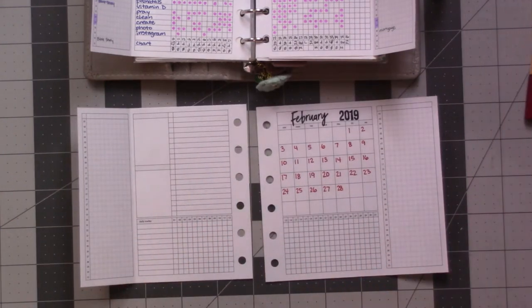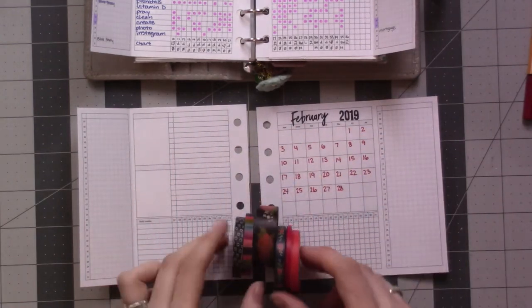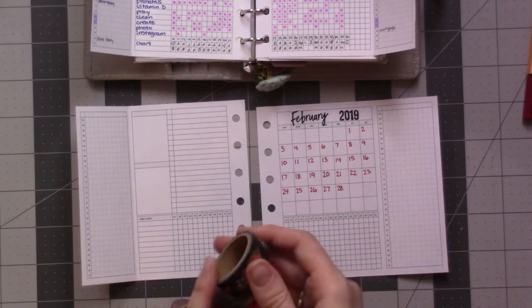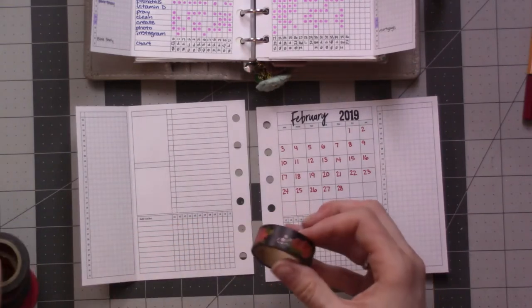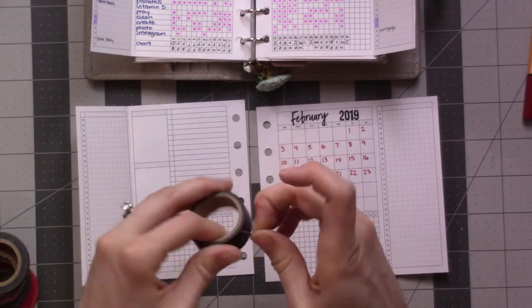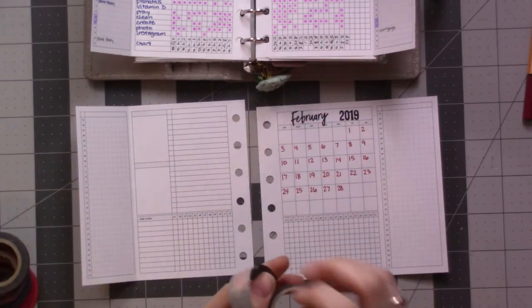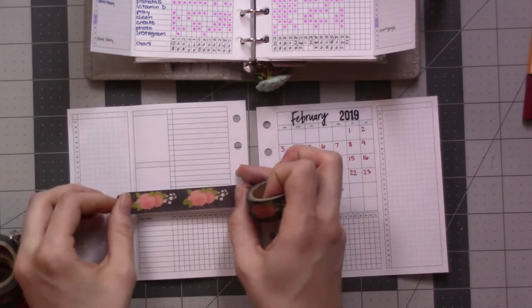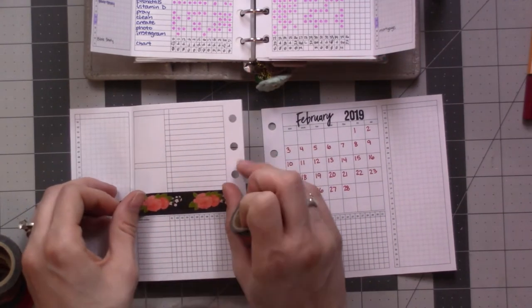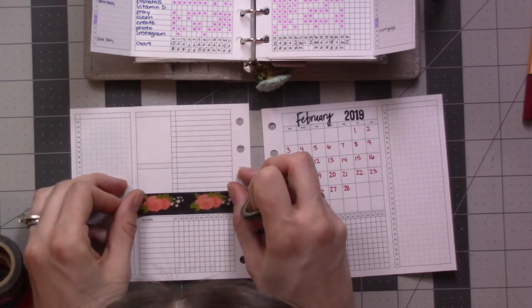This month I'm going with this selection of washi tapes. Mostly this one is lifting — I liked this one. I got it for a dollar in the dollar washi bin at Michael's. I thought it was cute and I didn't have many opportunities to use it, so here we are.